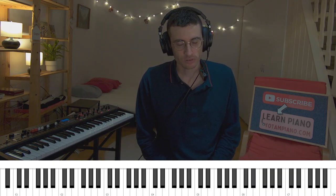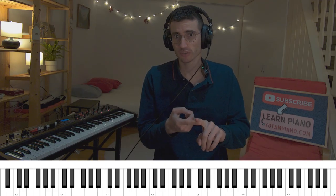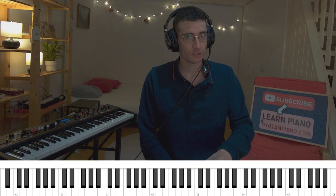Again, at any point, feel free to pause the video and take your time making sure that you got everything right — all the chord notes correct, and the melody and the rhythm. I strongly advise you to listen to the original and learn the rhythm just by ear.